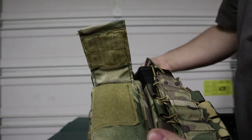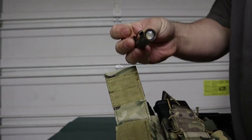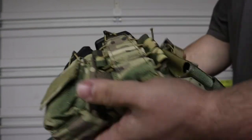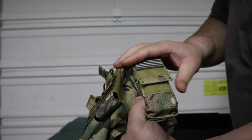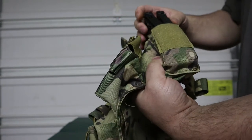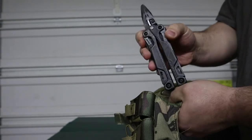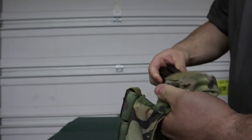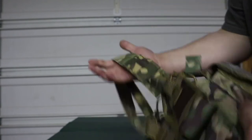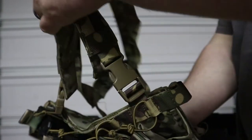I was running an Olight S2R Baton in one side pouch and an i3T in with it, giving me a strong flashlight and a smaller backup. On the other side I'm running the Leatherman OHT — it fits perfectly. I also added a small PVC patch or flag to it. All of the straps on this rig are removable.